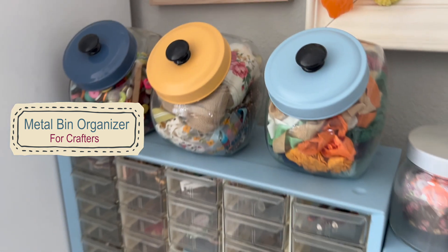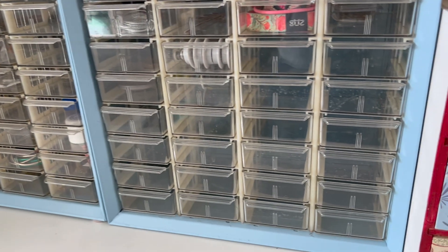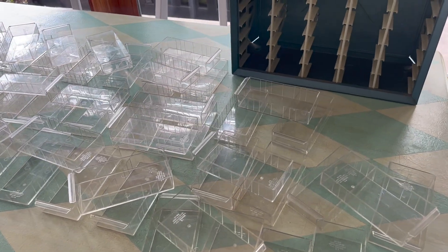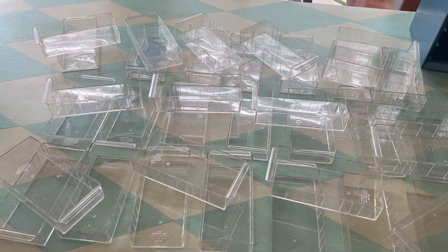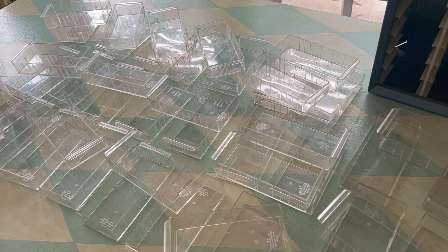Thank you for joining us. I'm sharing with you today a very unique little project. We are in the process of moving. And although I don't know what my craft room looks like yet, I'm planning for better organization and I've been decluttering. So here is a little project that I'm looking forward to taking with me and adding to my new craft room.